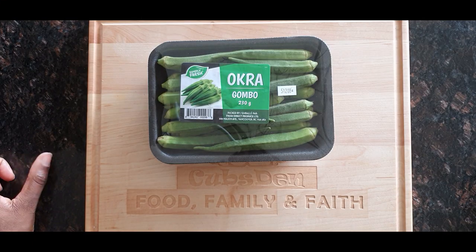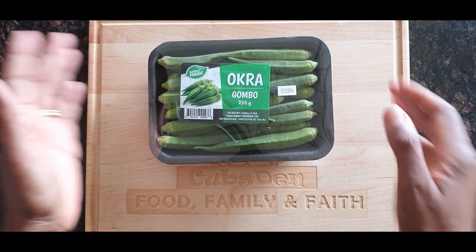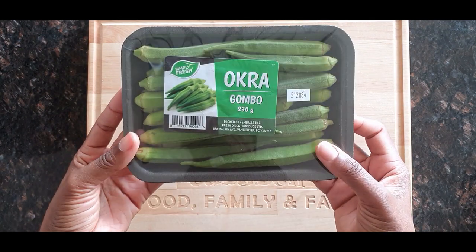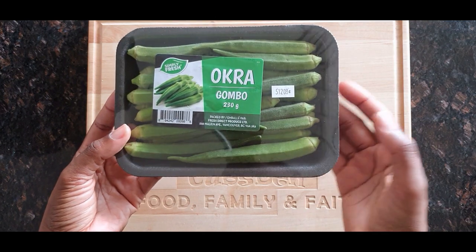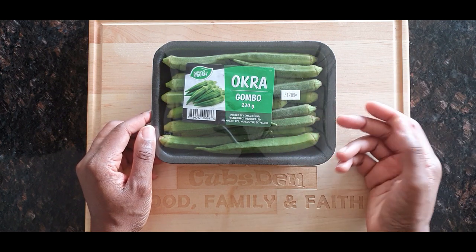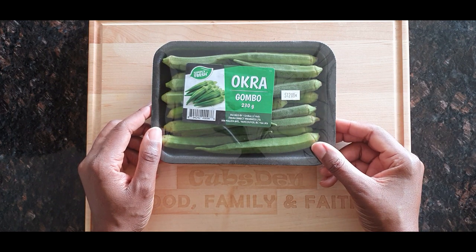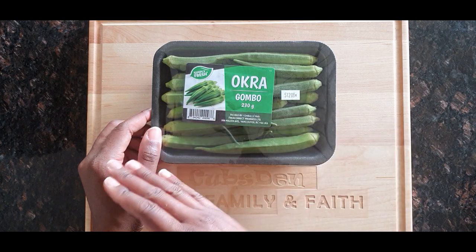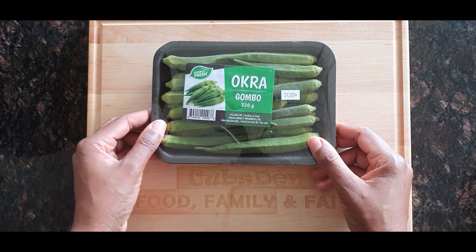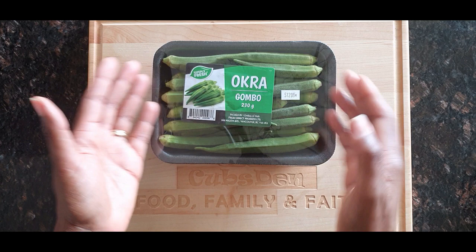Hello everyone and welcome to my channel! Today I'm going to be showing you how I slice up my okra for making okra soup. Okra soup is one of the soups I had a lot as a child growing up, and I'm doing the same thing for my kids. It's one of the staple dishes in Nigeria, and the okra has to be sliced a specific way — at least in my own home growing up — and I'm going to share that with you today.